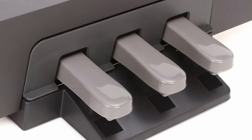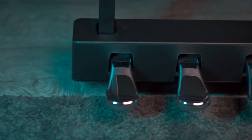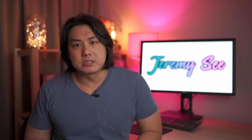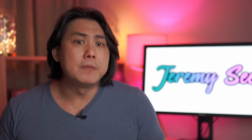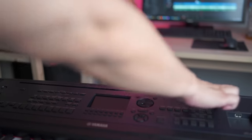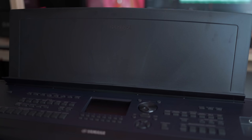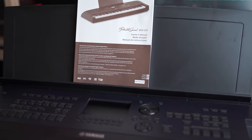I hated the cheap grey toy-looking plastic pedals on the previous DGX. Thankfully, the 670 now sports the more sophisticated looking triple pedals used on their significantly more expensive P515 digital pianos. Previously, Yamaha used the music rests from their entry-level PSR keyboards on the DGX — those simply cannot support the weight of thick classical music books. The DGX 670 has an improved, more robust music rest that can better support the weight of thicker piano books.